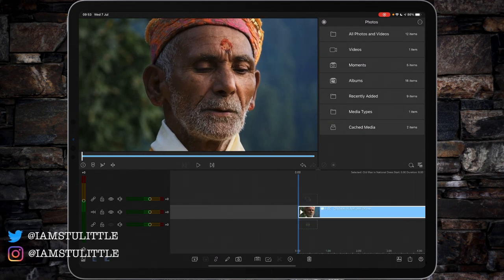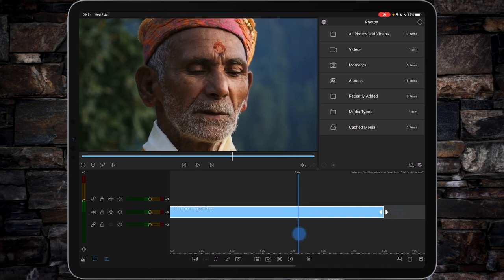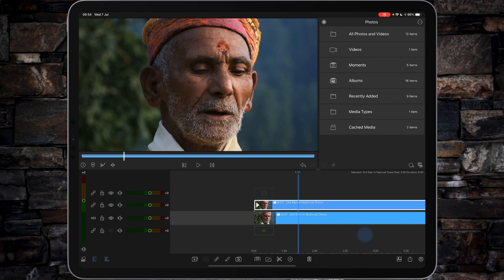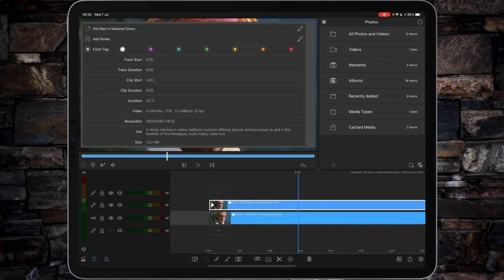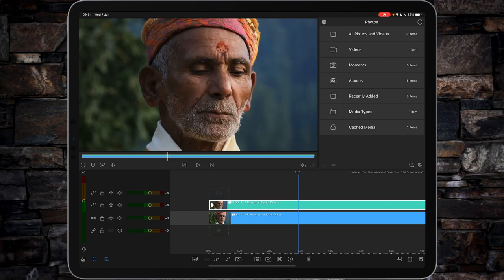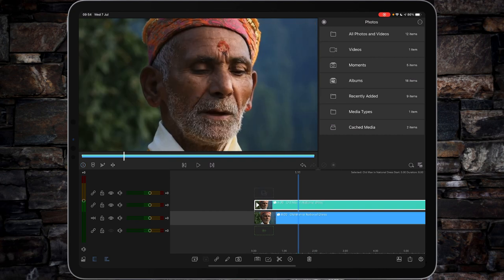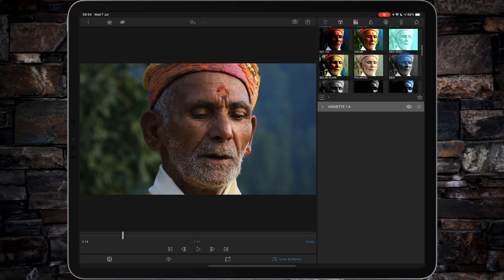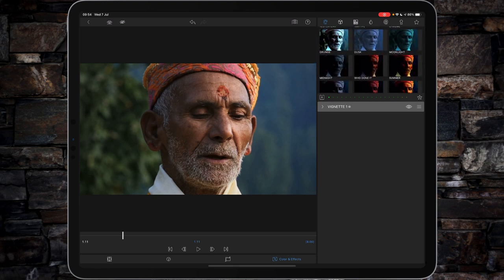First thing we're going to do is make a copy of the original video. This is just a clip of an old man reciting a Hindu prayer. Let's duplicate the clip. This first layer is going to be your teal layer, so let's make it blue — the closest thing we can get to teal on LumaFusion. Then we're going to go to colour and effects. Double tap the layer, and in colour and effects we're going to scroll down to one of the presets and use Dusk.